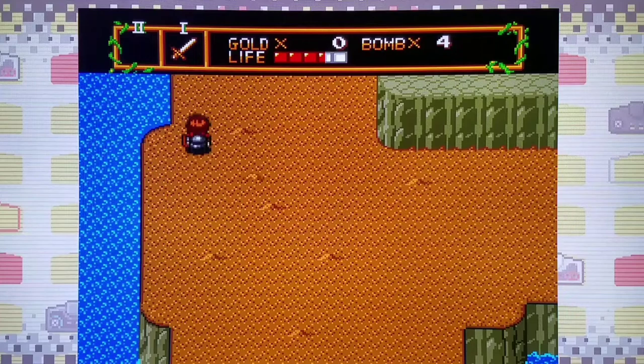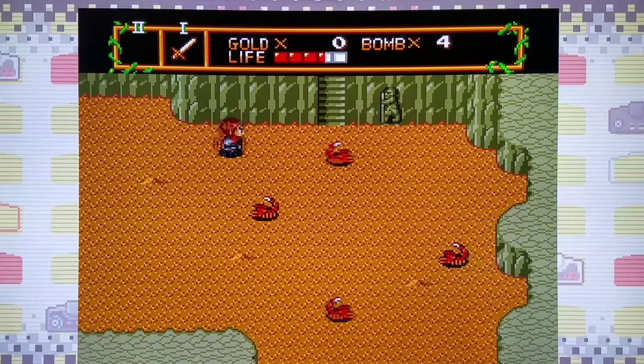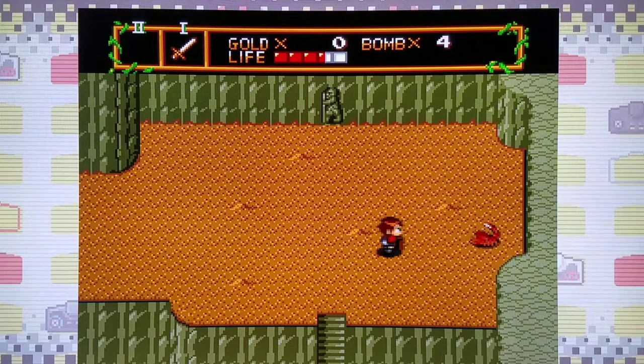If you actually compare these systems side by side, the biggest difference is the palette — there are far more colors in the palette of both the Sega Master System and TurboGrafx-16. Right here is actually a bomb entry point, but I remember there's not really anything useful behind it, so I'm going to save my bombs. Hopefully I can get some cherries so I can take on the boss — at least I have some gold pieces to help me out. We want to get to the dungeon as quickly as possible.